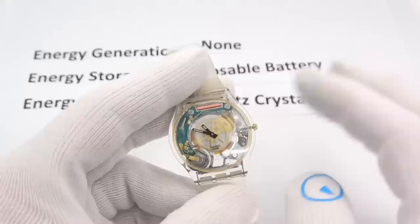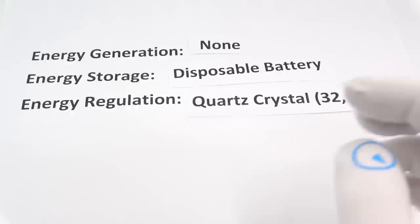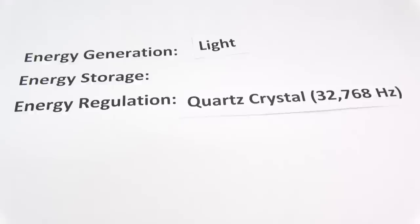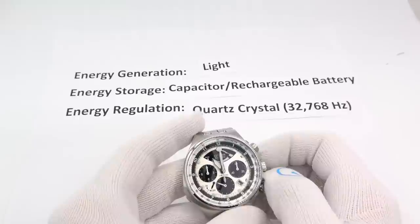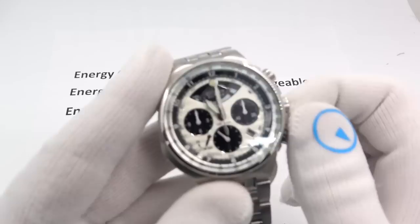So what's next? Around six or seven years later, our friends at Citizen say: I'm going to use light to generate power. Instead of a disposable battery, I'm going to use some kind of energy storage device — a capacitor or rechargeable battery. Everything else remains the same; I'm keeping the quartz oscillator. Here is my Citizen Eco-Drive.